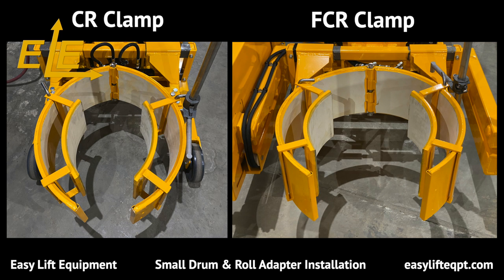Both of these clamps feature an optional small drum adapter which allows them to grip a drum as small as 14 inches in diameter. The small drum adapter is comprised of two individual curved sections with white non-marking rubber vulcanized to the metal curves.